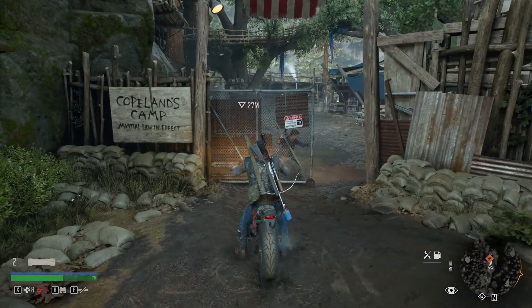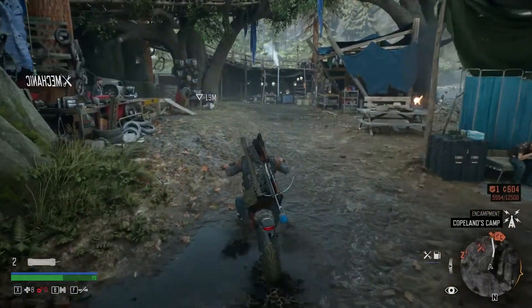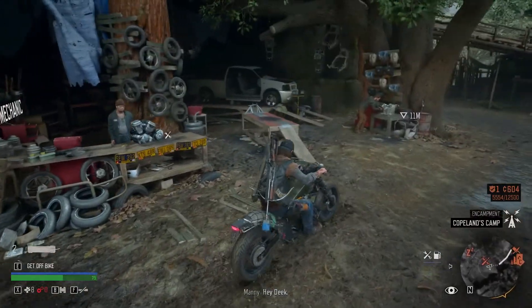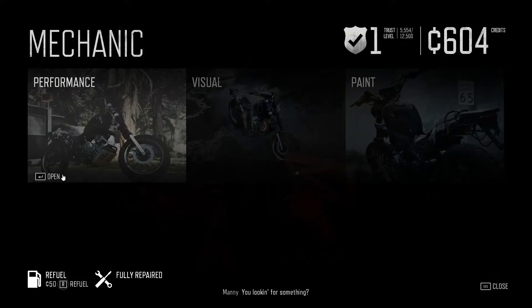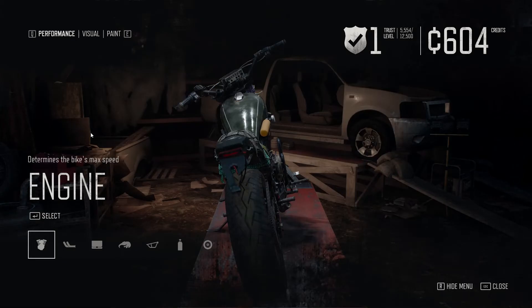All right, and we are back. So literally right here when you pull in to the left is like the bike shop. Go in here and go to Performance.